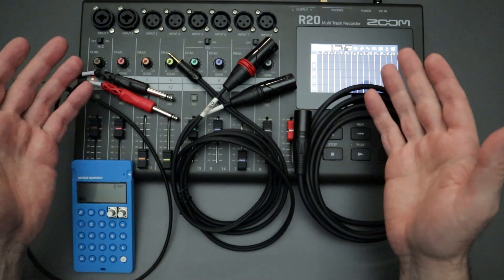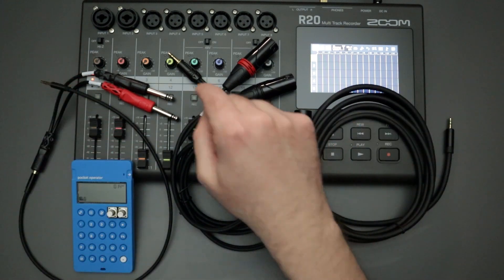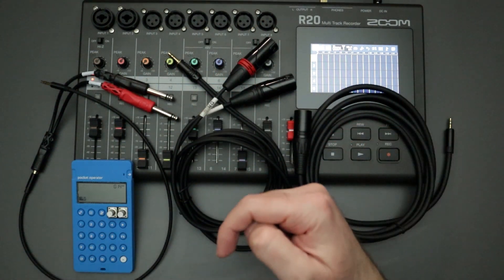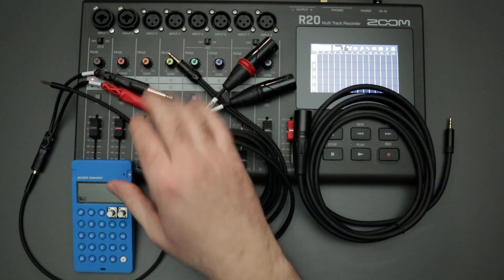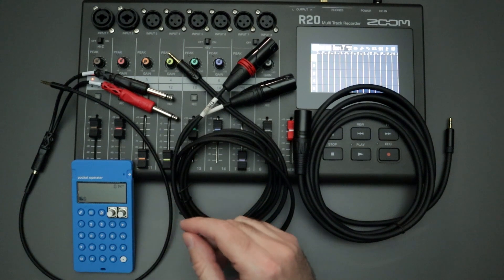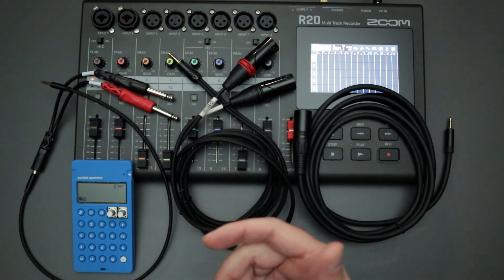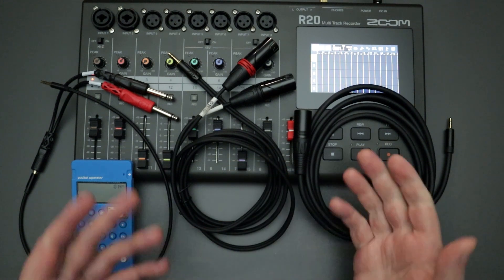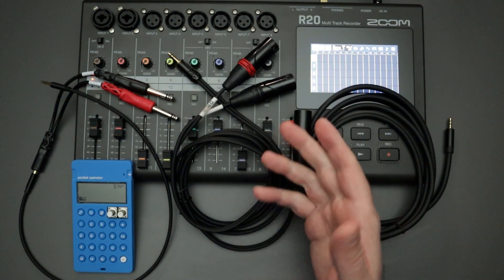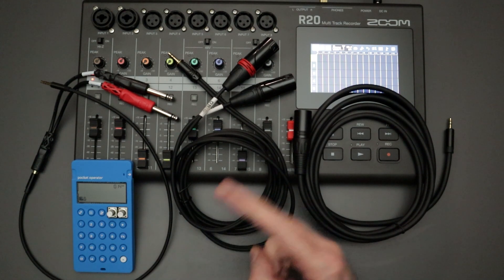Hopefully this puts some people's minds at ease if you're on the fence about buying the R20 and worried about the limited inputs. There are ways to work around it — check out the other video linked below about moving your tracks around, and use cables like these if you need to record more instruments simultaneously. Hope you found this video helpful. If you have other questions or comments, please leave them in the comments section below.